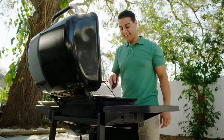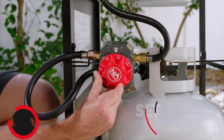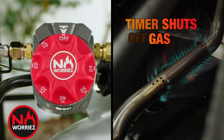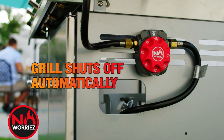Now you can eliminate one of the most common and costly grilling mistakes — leaving the gas on — with no worries. Simply set the timer, grill your food to perfection, and walk away knowing that our unique, innovative design goes to work shutting off the gas, giving you the peace of mind that your grill will shut off automatically.